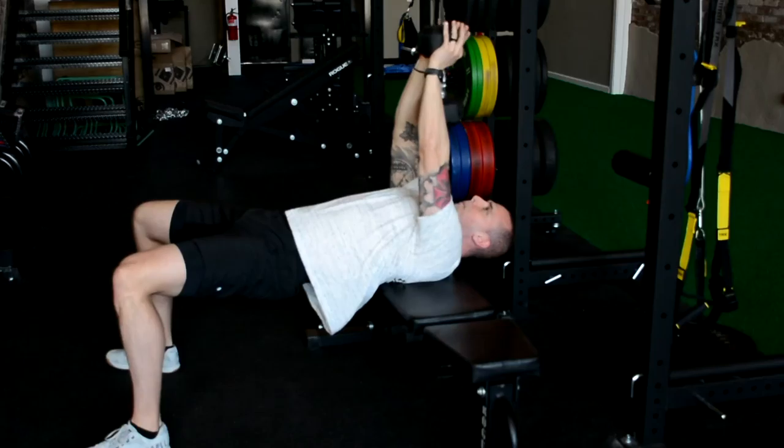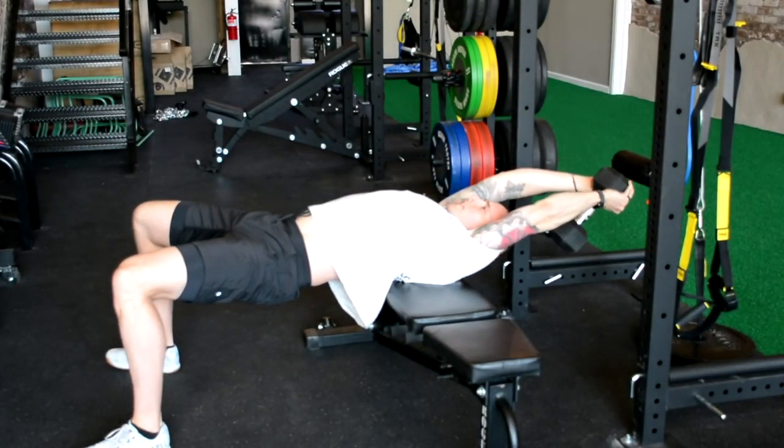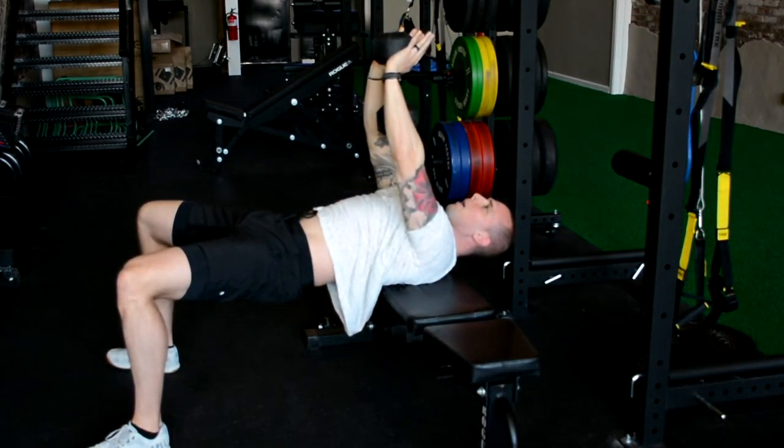We're going to take this dumbbell with soft elbows, not all the way locked out, and take it back almost to full shoulder flexion, then bring it back up.